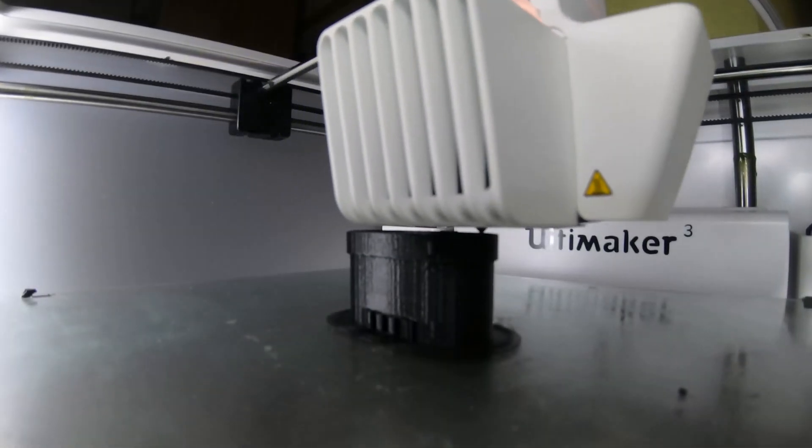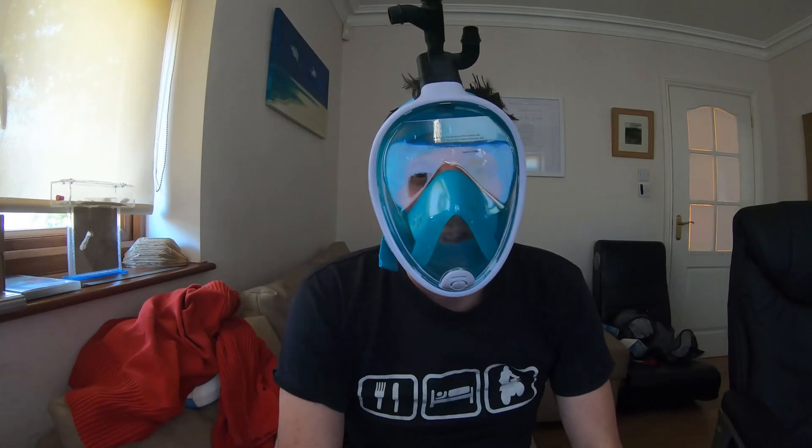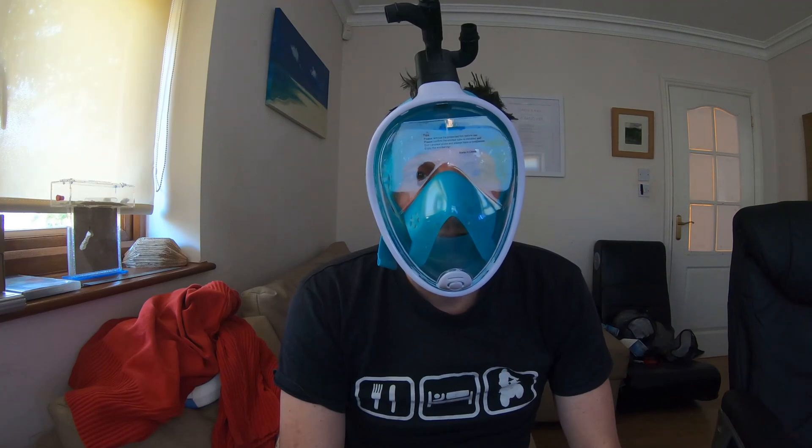The parts take around five to five and a half hours to manufacture one unit, which isn't too bad. If you want to get involved in creating parts for these masks, please do leave a comment below and I'll get in touch. Thanks for watching.